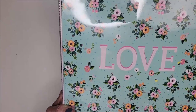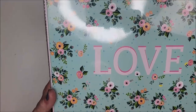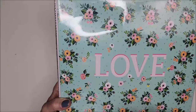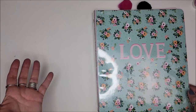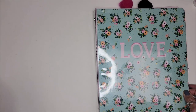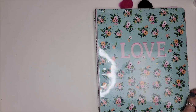Hi everybody and welcome back to my channel. This is a wedding planner binder and I made this for under five dollars. Let me tell you why we have a DIY wedding planner — my son got engaged for Christmas. He asked his girl to marry him and she said yes.